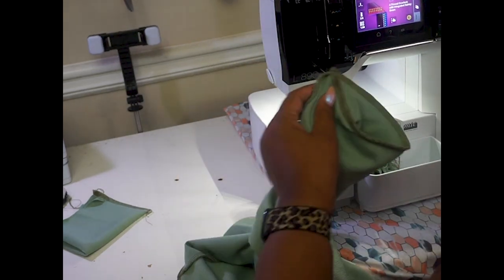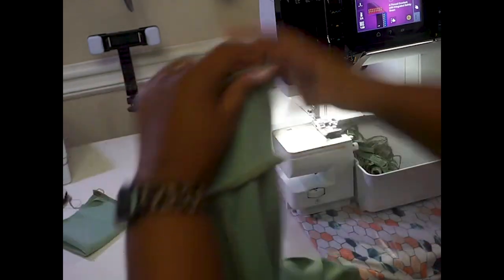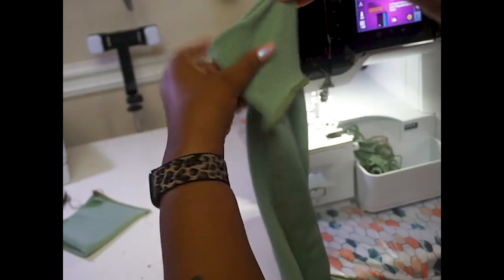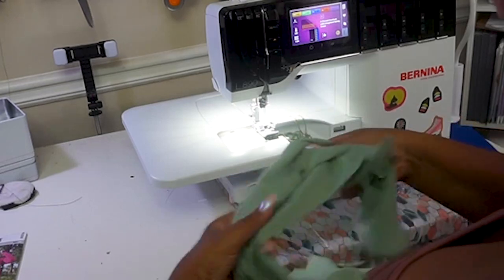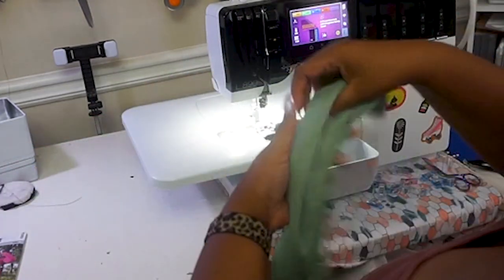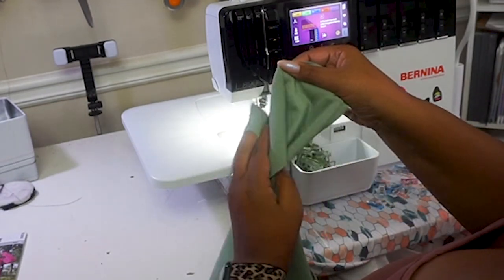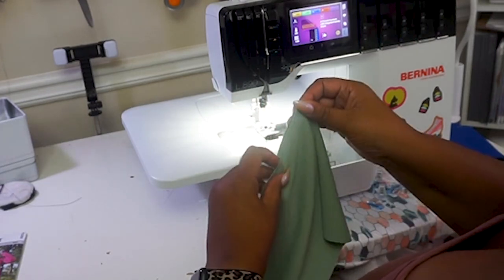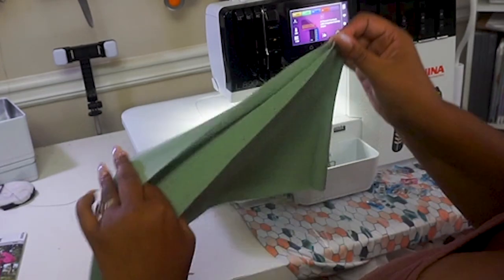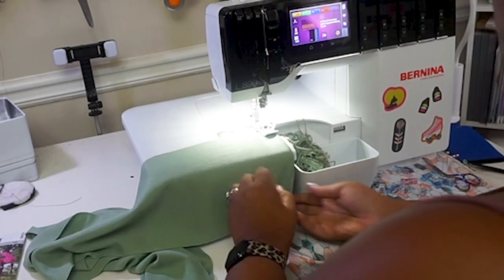I'm just going to trim this down a little bit, and now we've got our cuff on. I'm going to repeat that for the other side before moving on to making the belt. The belt is going to be super easy — all we're doing is putting the right sides together for these short ends, just like this. I'm going to do this the exact same way that I did the belt loop for my summer pattern. With my right sides together, I'm going to sew it down.